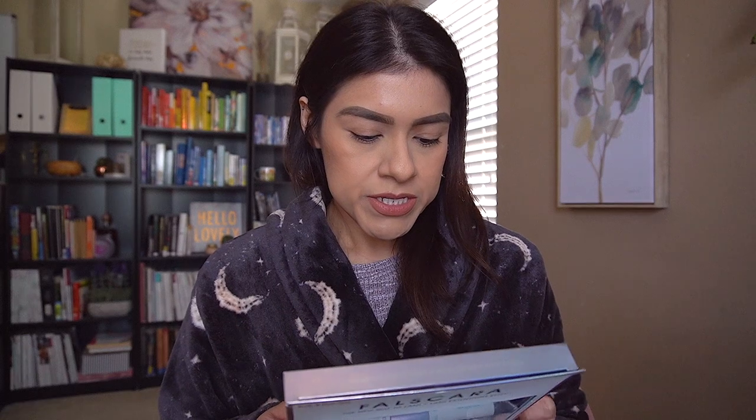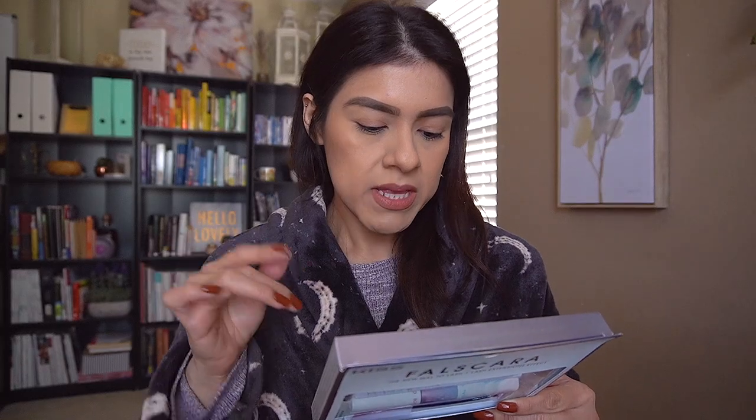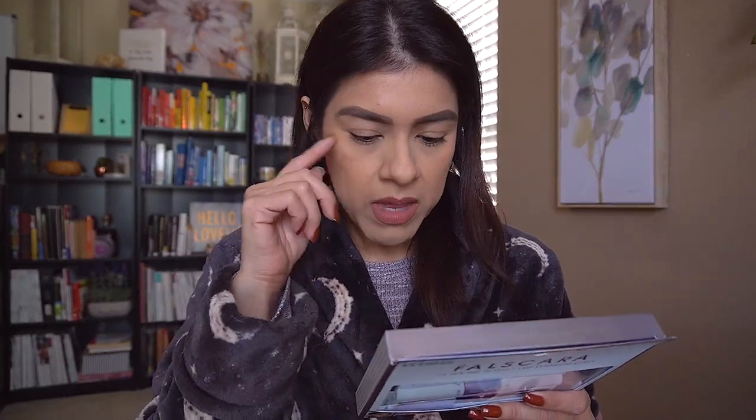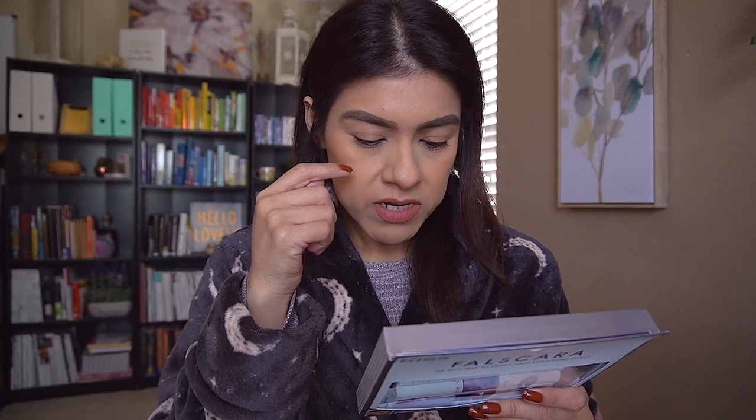Step 2: Wisp under lashes. Use the included false-scara applicator to pluck a wisp from the tray. One by one, gently place the wisp underneath the base of your natural lashes, slightly away from the waterline. Apply wisps starting from the outer corner towards inward. Make sure to place wisps right next to each other. Use the applicator to squeeze the wisp if needed.